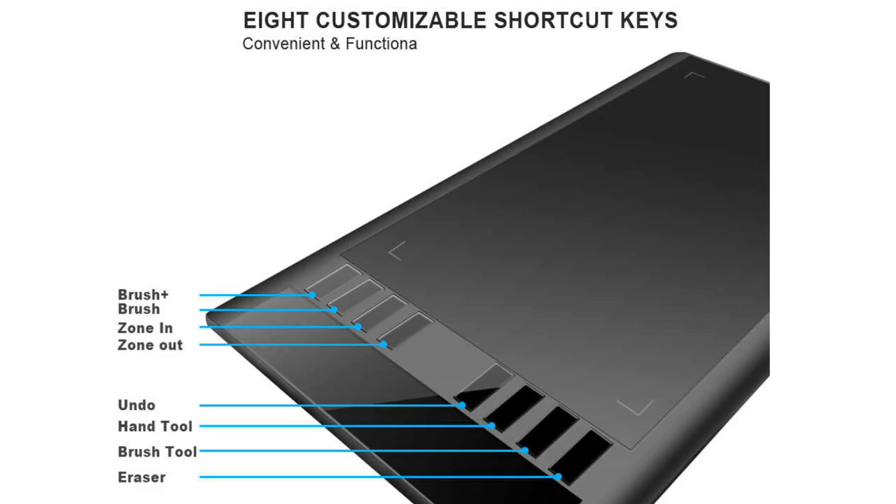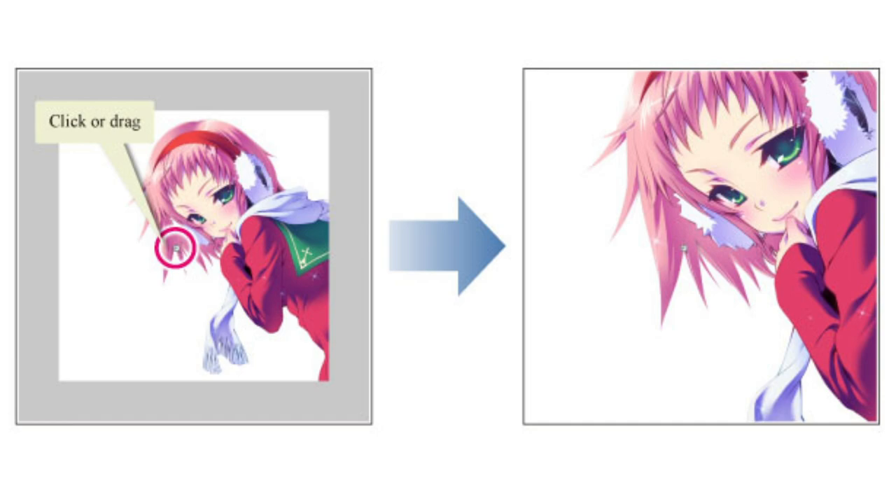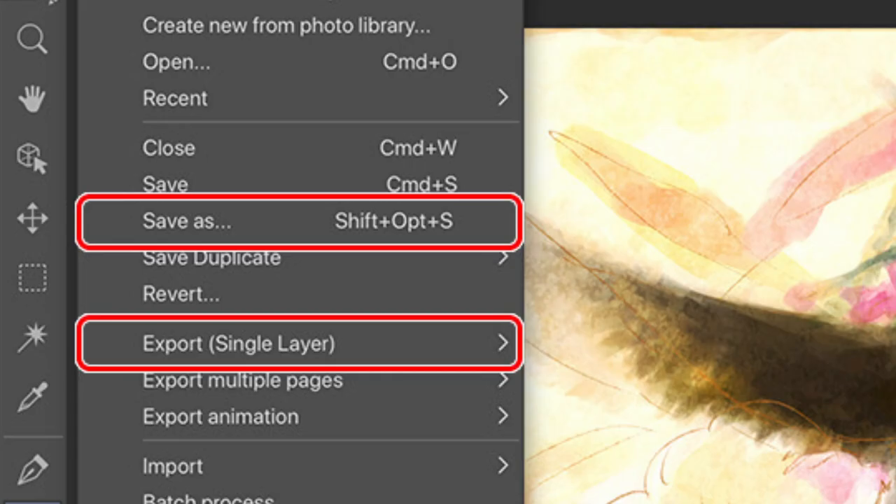The Yuji M708 pen tablet comes with 8 customizable shortcut keys that can be used to automate your workflow. I personally set my shortcut keys to handle tedious tasks that I use a lot, such as undoing, flipping my canvas horizontally, zooming in, scrolling, and saving my progress.